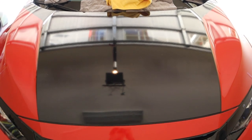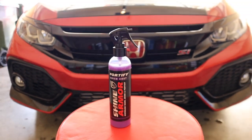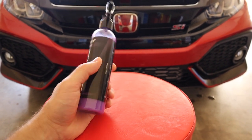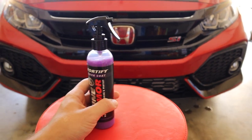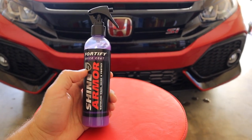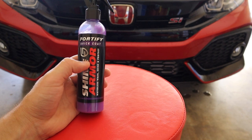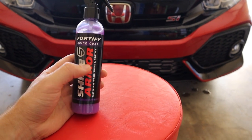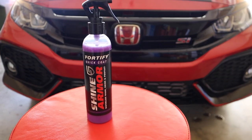There you have it — the Shine Armor side compared to the Chemical Guys side. Overall, would I recommend this product? Yes, and I am not paid to say this. I like how small the bottle is, the sprayer felt great. The spray could have been a little wider — the Chemical Guys sprayer had more of a wider blast area. But overall I do like the product. I'm not sure how many uses you'll get per bottle, but with a four-door sedan you might be able to do the entire car with one bottle.